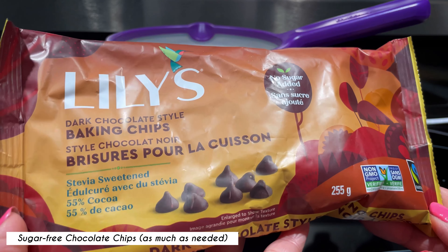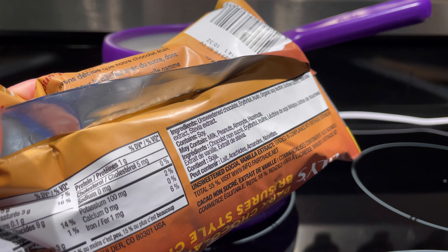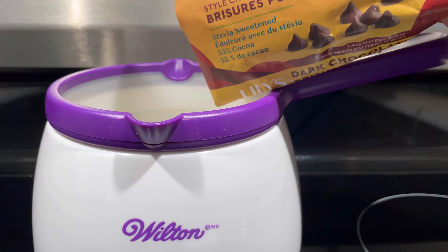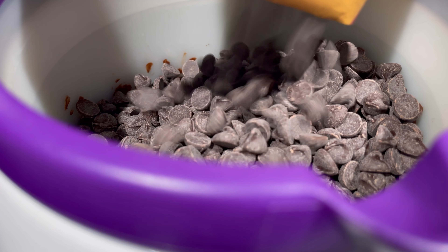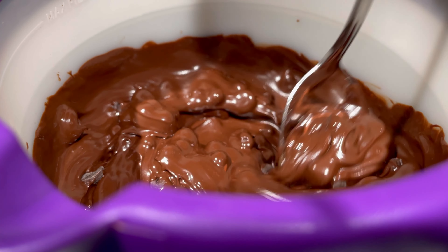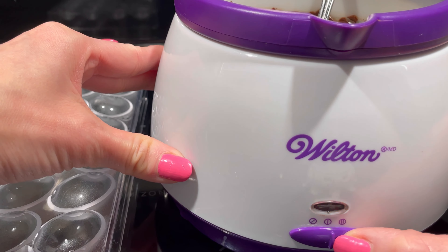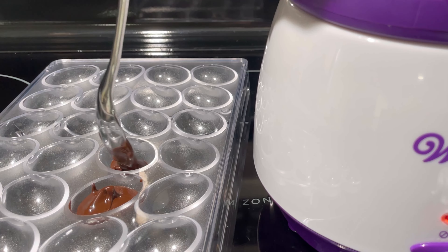I will be using Lily's dark chocolate style baking chips. These chocolate chips are sugar free and sweetened with stevia. The amount needed will depend on the mold — melt more than needed and set aside for later use. Add the chocolate chips to the melting pot and wait a few minutes for the chocolate to melt. Stir the pot a few times to evenly distribute the heat. Once the chocolate has completely melted, switch the setting to warm. This will keep the chocolate warm while you fill the chocolate mold.